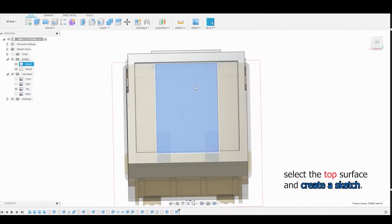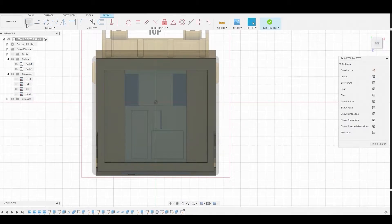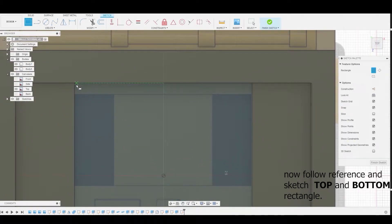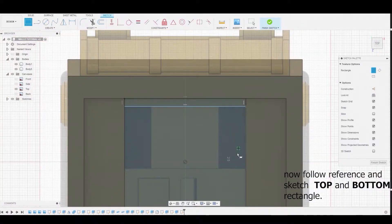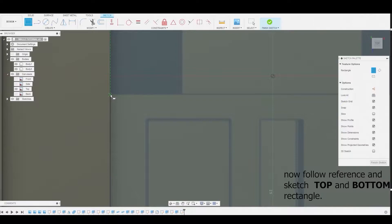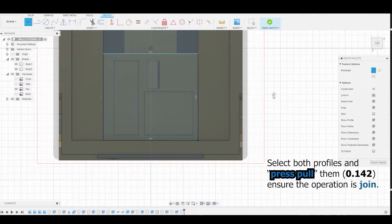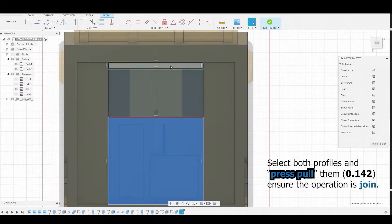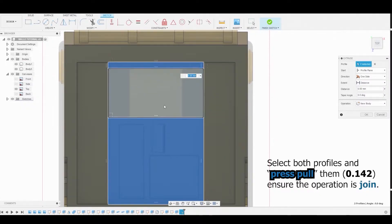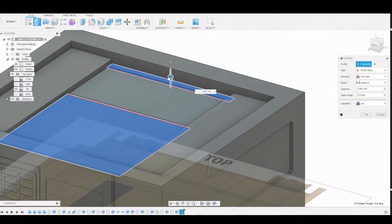Let's rinse and repeat. Select this surface and create another sketch using the two-point rectangle. Draw from this corner to the bottom right corner on the opposite side, then do the same for the bottom big rectangle area, going all the way down to the bottom right corner. Hold Shift to select both profiles and press-pull by 0.142, making sure the operation is set to Join, not Cut.